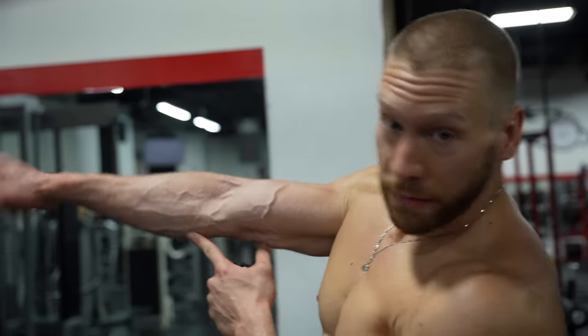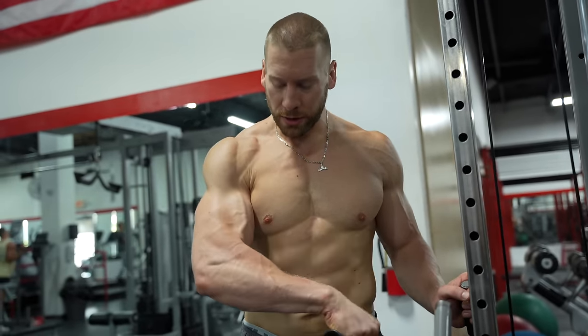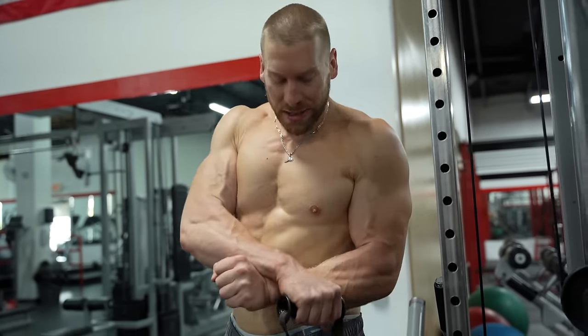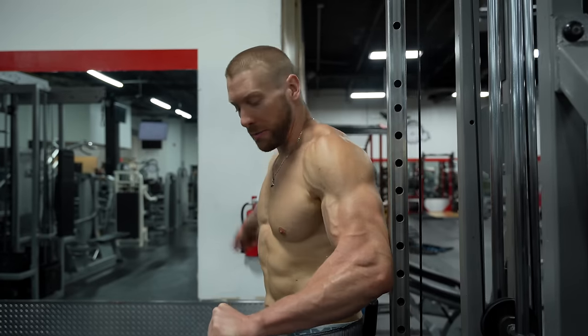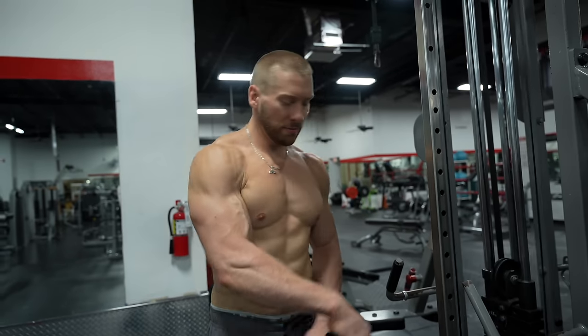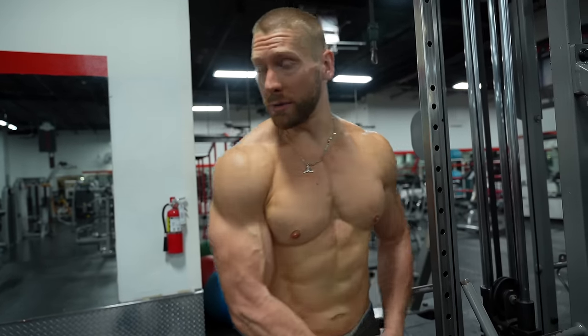That trained the flexors of the forearm. Now we switch to train the extensors with reverse curls using a D-handle on a low cable. You can also pin your offhand into the side of your body and place the other hand on top to take any cheating out of the movement, or rest your arm against the back of a post for stability. Whenever you provide more stability to a movement, you recruit more motor units to exhaust the musculature you're targeting. Today I stand and hold the top position for a few sets, resist down, then do a little walking on the treadmill and get out.